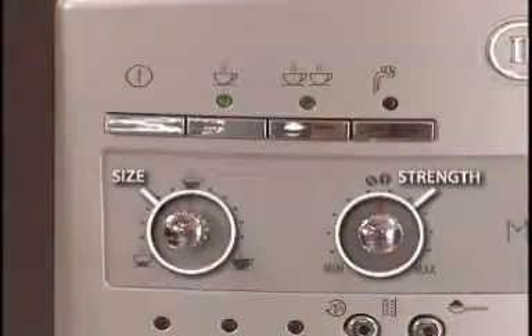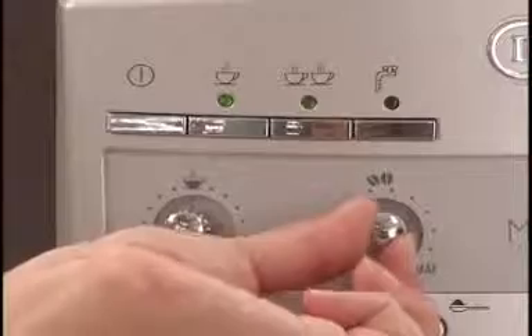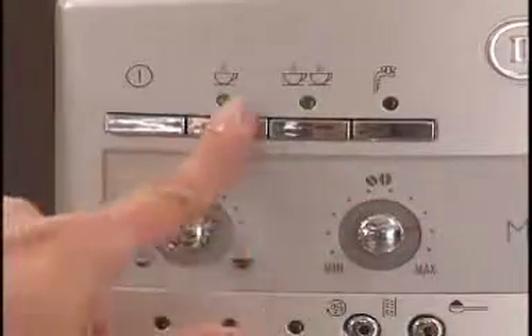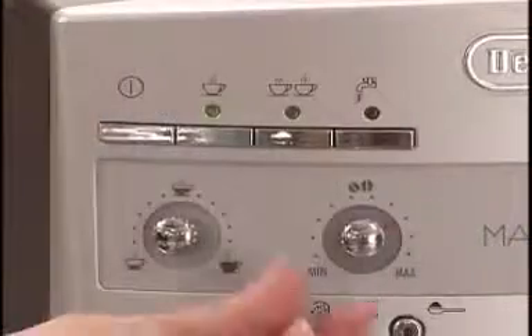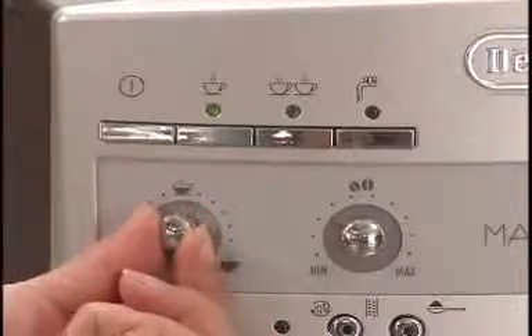Using the Magnifica's dials, you can easily adjust the strength and size of each cup. For a strong espresso, turn the strength dial up and the volume dial down. For a milder cup of espresso, turn the strength dial down and the volume dial up.